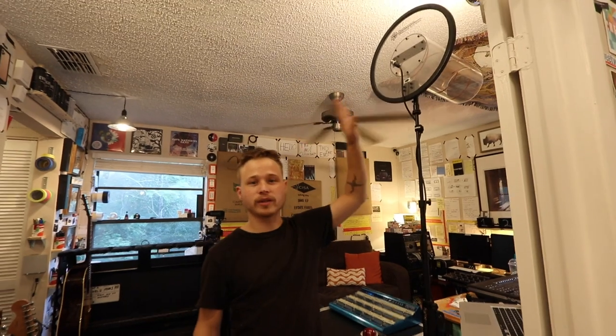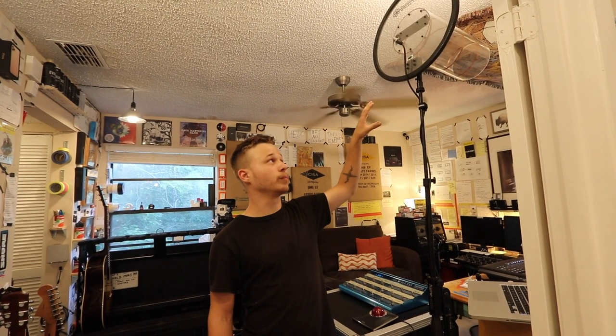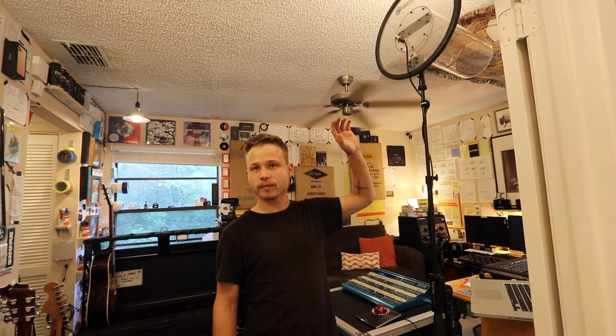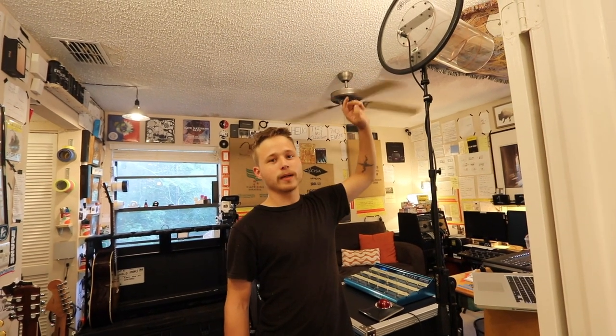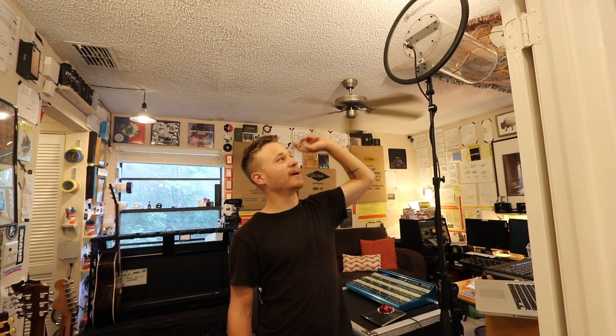It depends on the venue and the setup. The stage can be bigger or smaller, so depending on that it depends on what type of antennas I'm going to use. I have what are called paddles or fins that I use for smaller venues, and then I have this one set up here which is for big venues and outdoor venues — it has a very big range of radio frequency. It's also what's called bi-antennials — basically two antennas in one. Instead of having to put two antennas up, I can put this one up and it's a cleaner look as well.